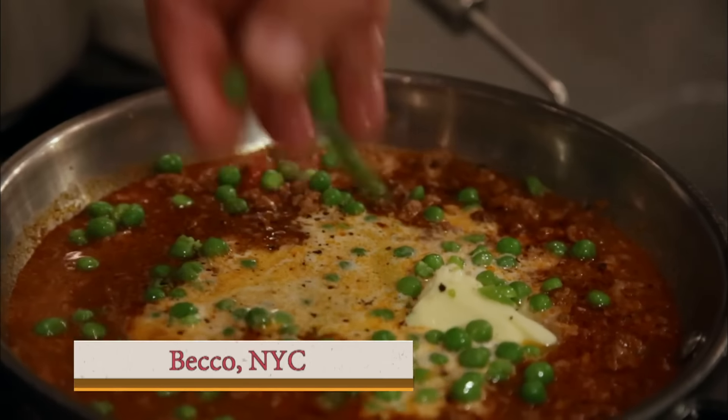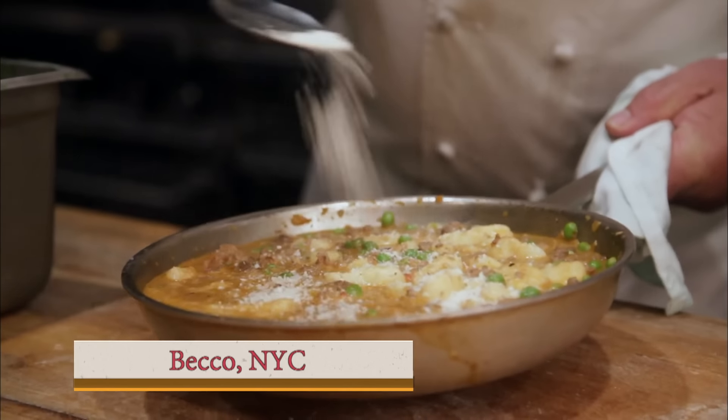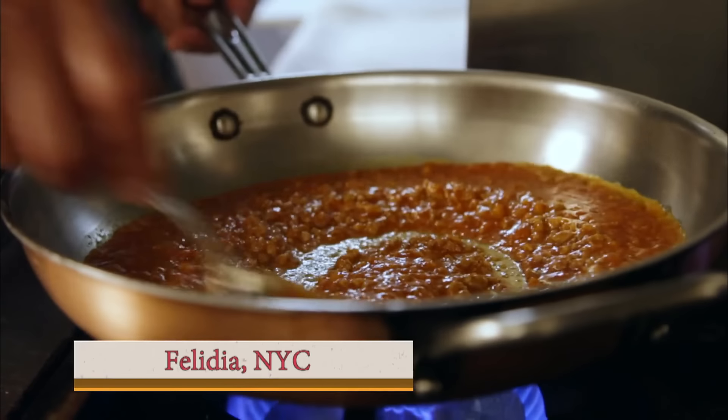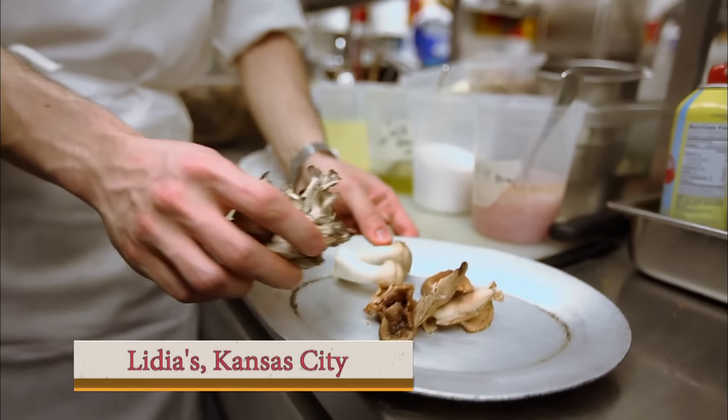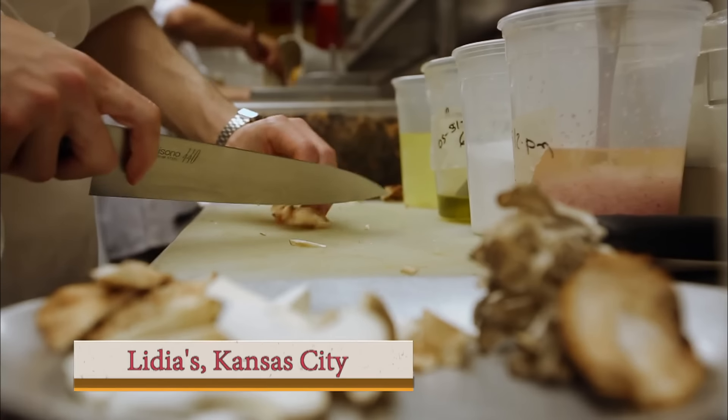Ragout, or Bolognese, is loved by everybody, and each chef has their own kind of twist on it. Chef Billy at Beko puts a little bit of cinnamon in his ragout. Chef Fortunato at Felidia likes to put his vegetables — sometimes a little zucchini, sometimes a little string beans. Dan in Kansas City, in the fall, puts mushroom in it, which gives it a little bit more meat. It's a great basic sauce everybody loves, and you can make it your own.